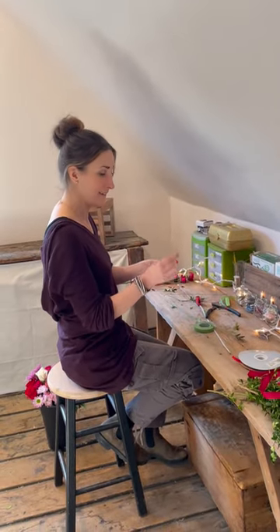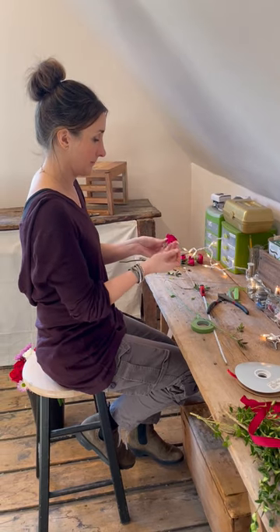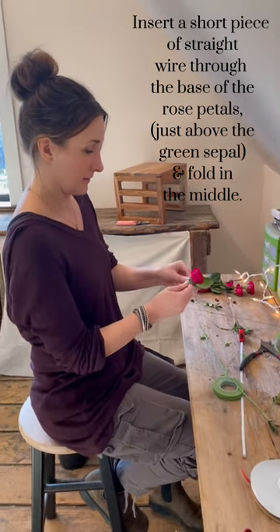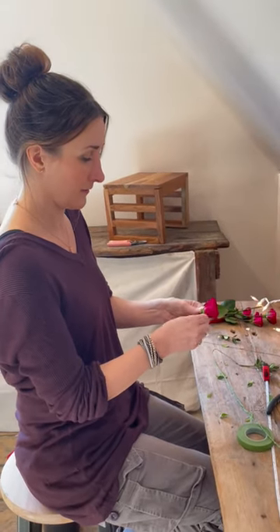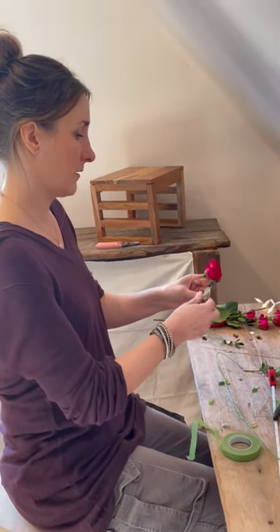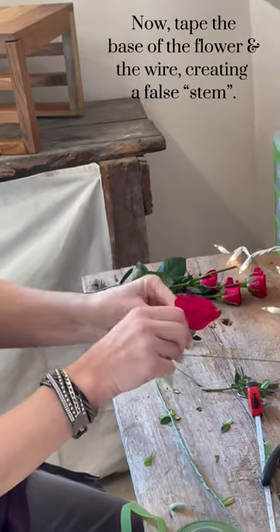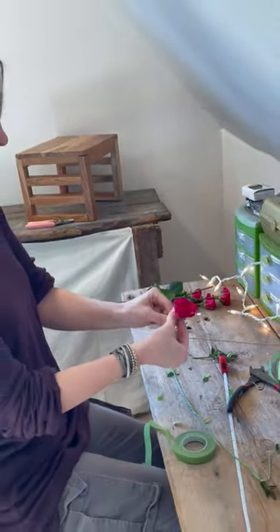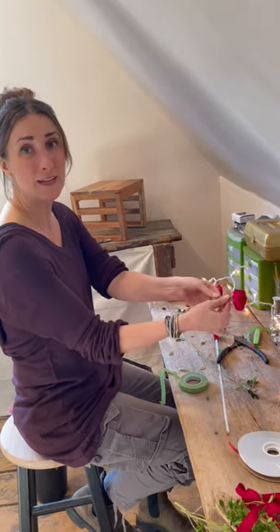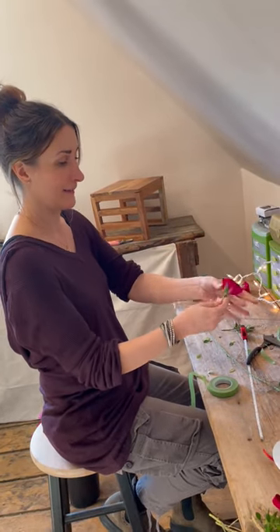Now I'm going to wire spray roses and show you that step. I've pre-cut a little piece of wire, and I'm just going to feed this through the bottom part of the rose just like that. I'm going to tear off the green on the bottom because it's kind of useless. Then we're going to squeeze that almost like a bobby pin, and then tape around it. I'm taping and pulling down at the same time so you get a nice skinny, tiny little stem like that.